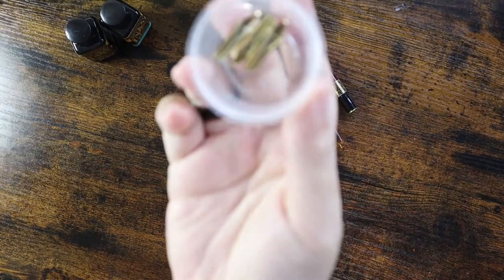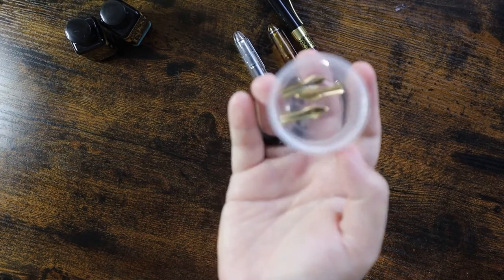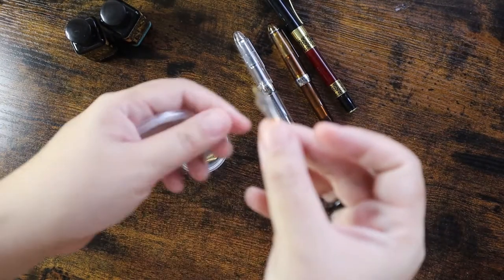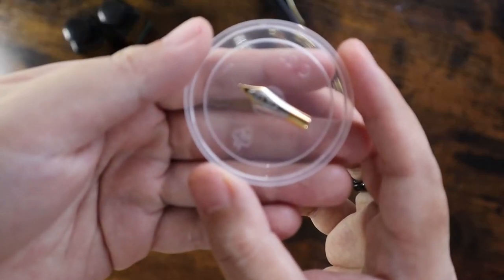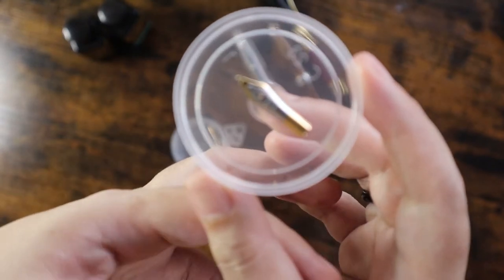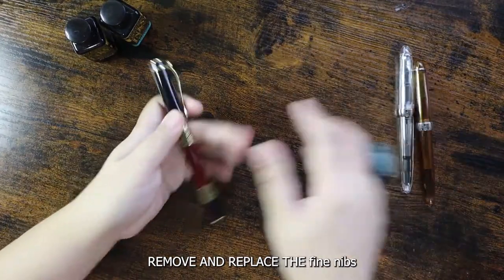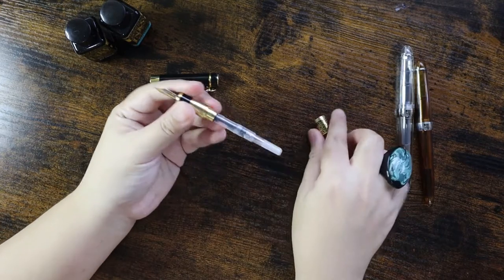We have here our bent nibs. I bought these nibs from the same store as the Jin Hao pens. I wanted to try how bent nibs work, if they will work for me, and I'll see if they do well with drawings or writing. I'm going to put the links to buy these nibs and the Jin Hao pens and the Tonlet in the description box. I'm going to show you guys how to remove the fountain pen nib and replace it with the bent nib.